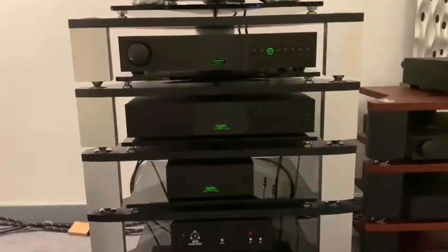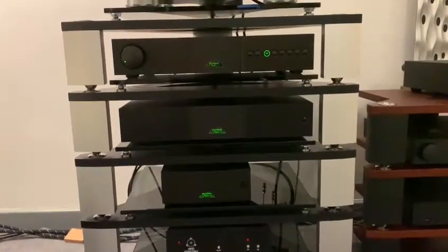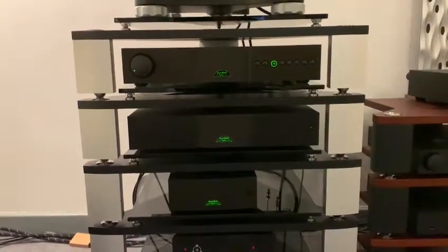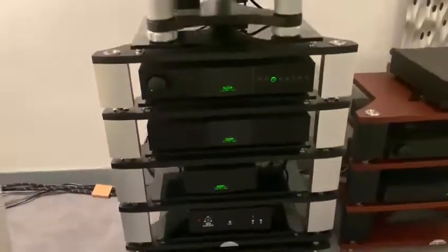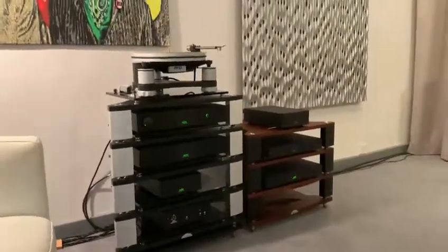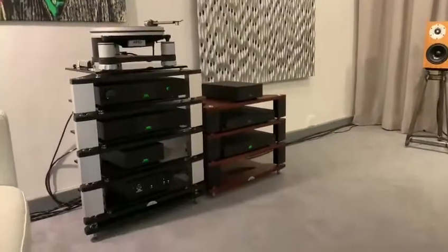We're going to show you how to connect in a HiCap, plus what difference a HiCap can make. So check into our Martins Hi-Fi Facebook page where you'll hopefully hear and see a difference.